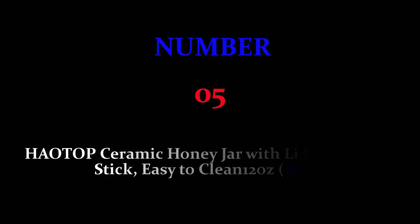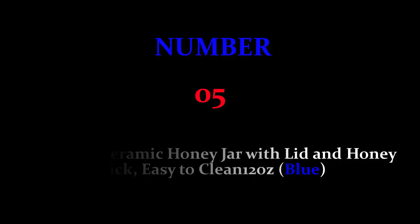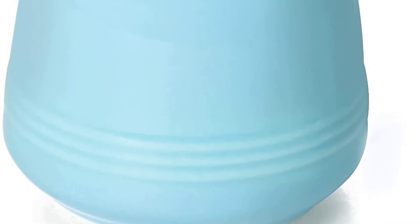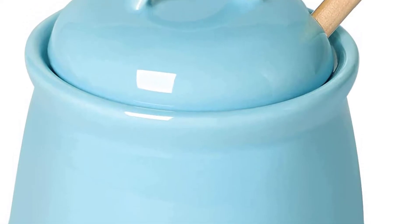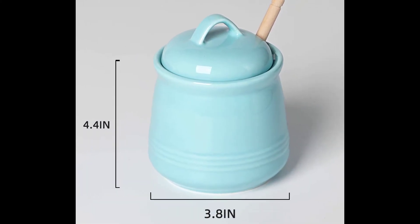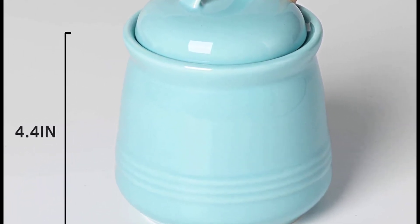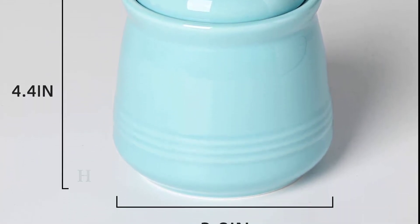Number five: How Top Ceramic Honey Jar with lid and honey stick, easy to clean, 12 ounces, blue. The How Top honey jar set is equipped with a perfect lid and a honey stick. The lid can keep your ingredients away from dust. There is a perfect notch on the lid for the honey stick. They are a perfect combination. If you have your own coffee spoon, you can also use it as a sugar bowl.